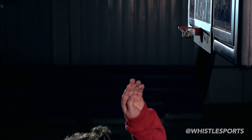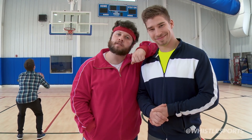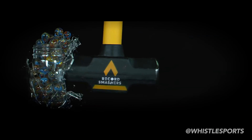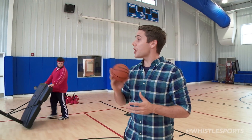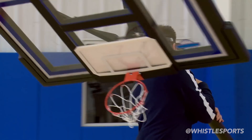Bigger isn't always better. Sometimes smaller is baller. Today we're going to make the world's smallest free throw. Here's how it's going to work: we're going to shoot free throws on a normal 10-foot hoop, normal length free throws, but on smaller and smaller rims with a ball to scale.